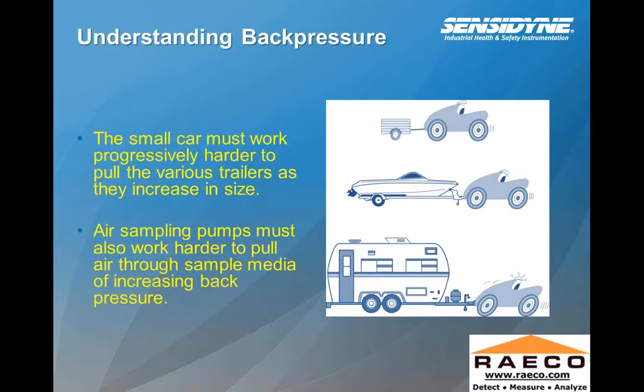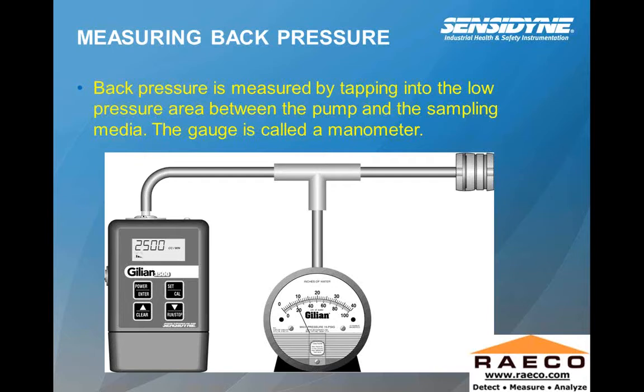Sometimes, mostly associated with filter cassette sampling rather than solvent sampling, you'll get what they call cassette loading — the amount of dust that starts to accumulate on your filter cassette. Back pressure is typical of what occurs during your sampling event, especially in very dusty environments. If you're hooking up your filter cassette, you're pulling a small load initially, but as you accumulate more and more dust, it takes more power from the pump to maintain that flow rate. At the end of the run you're at your most extreme back pressure conditions. The small car must work progressively harder to pull trailers as they increase in size — air sampling pumps must also work harder to pull air through sampling medium as back pressure increases.